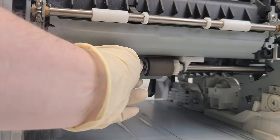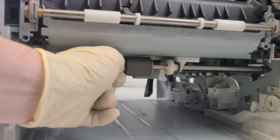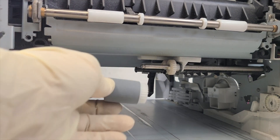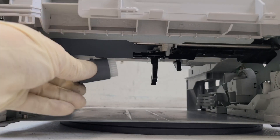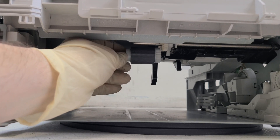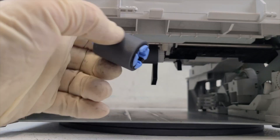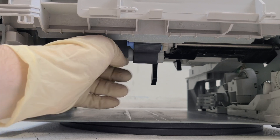Remove and inspect the rollers located at the bottom of the printer. The reason why the printer cannot print or pick up paper may be due to issues with the rollers located in the lower part of the printer above tray two. The only solution is to replace the rollers. The older rollers are unable to grip the paper properly because they have become too smooth and have lost grip.